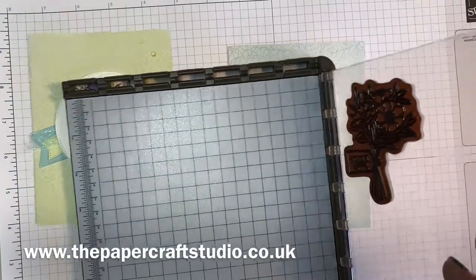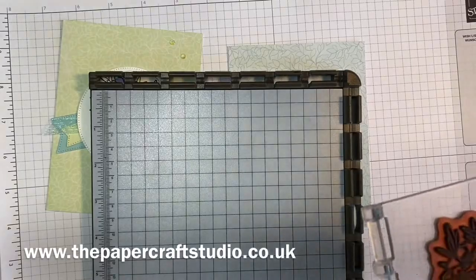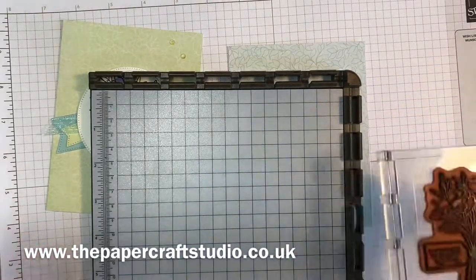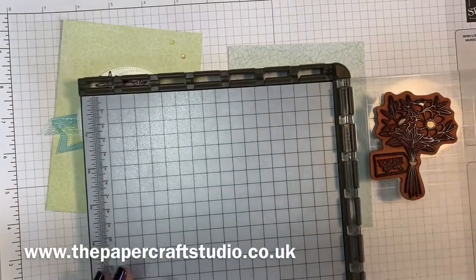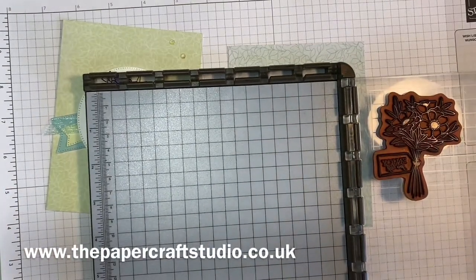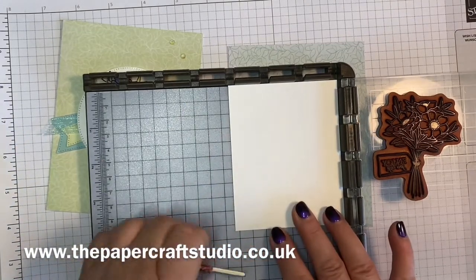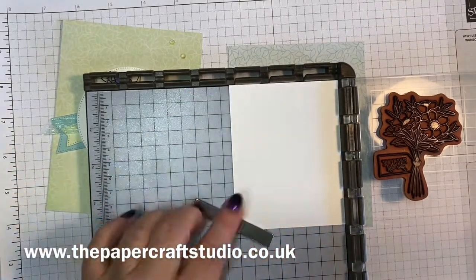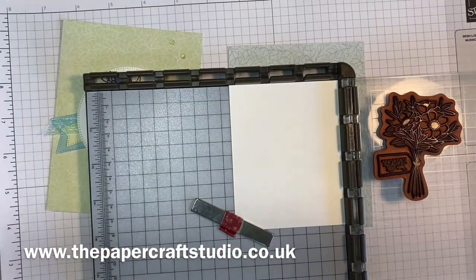You get two of these perspex platforms that you can move around. It's also very good if you've got an image that's a bit tricky to stamp — if it's quite detailed, you can pin it in place up in the corner and keep stamping until you get the image that you want. That's what I've done here.